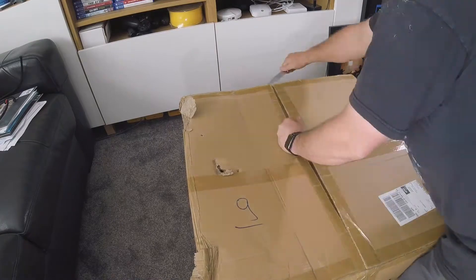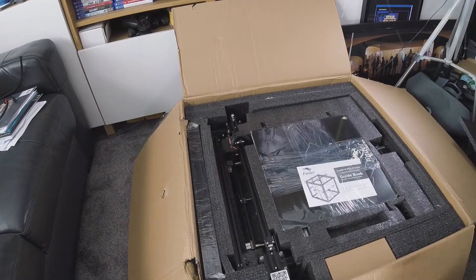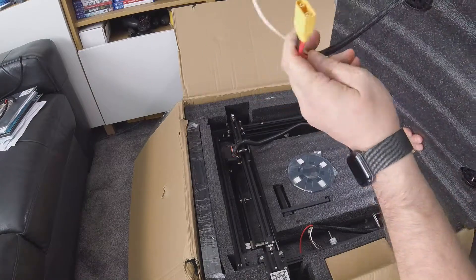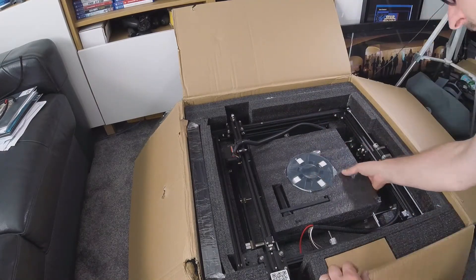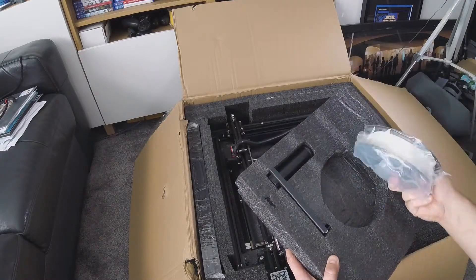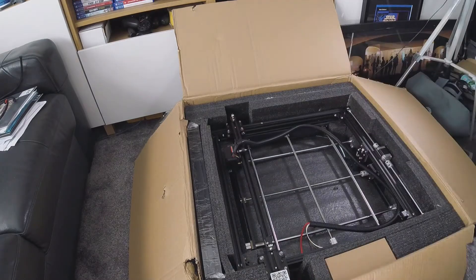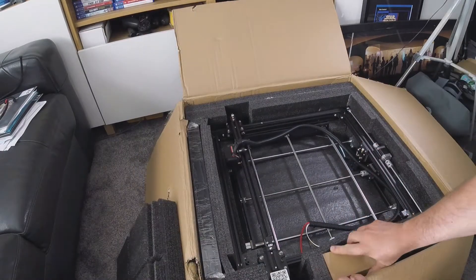A big thank you to Creality for sending me this printer. Keep an eye out as I will be producing several droid-related products over the next coming weeks and months using this very machine. And if you happened to have missed my interview with Corey, or Dave and Johnny 5 on the Creality channel, a link should be appearing now. I'd love for you to subscribe to my channel as I float gently towards being able to monetize it, which I hope will mean I can give free stuff away. Have you done it yet?